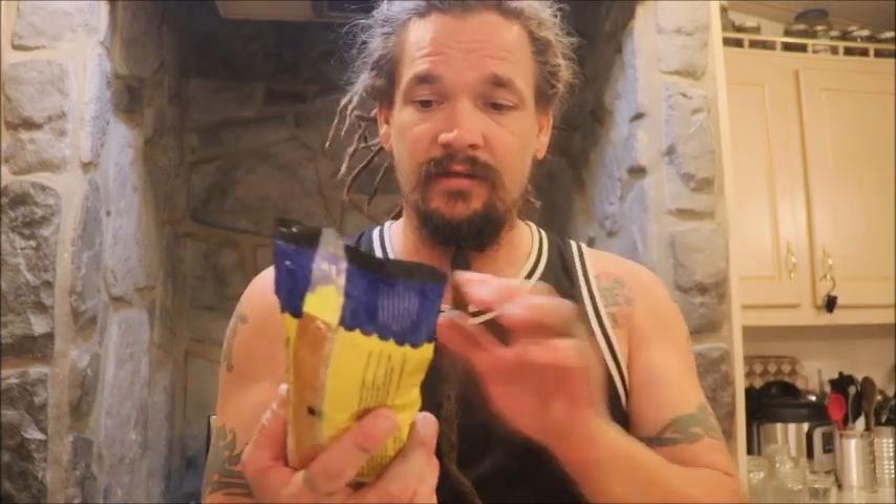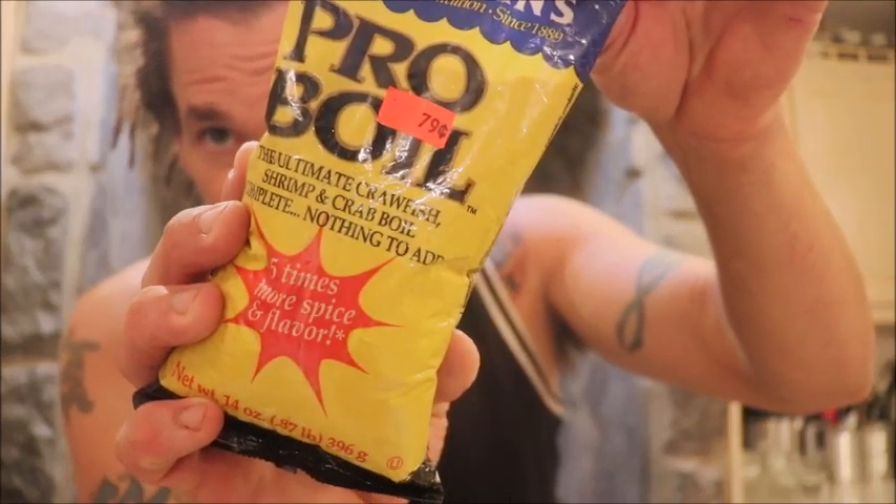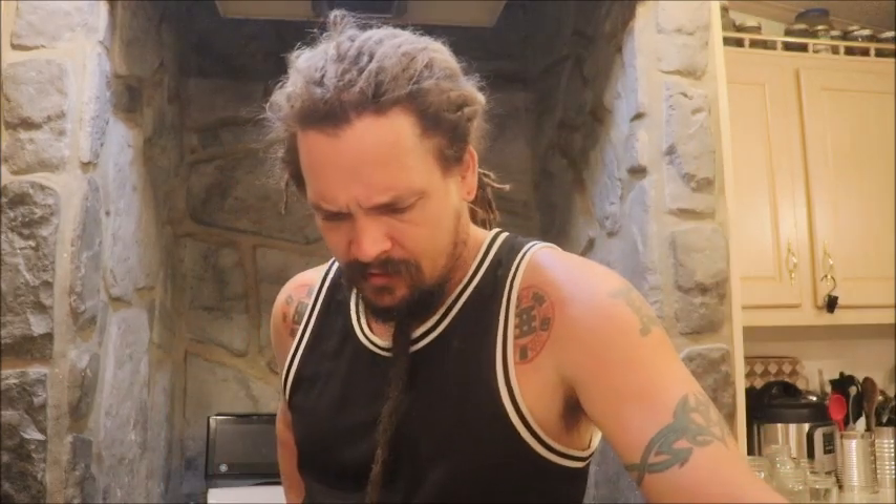I wanted to see how it would be if I had a gar boil. This seasoning I picked up at a discount store for only 79 cents. We try to live frugally. It's just spices — normally what you'd use for a crawfish, crab, or shrimp boil. We don't eat any of those anymore. When I used to live in New Orleans, I actually worked with one of the Zatarains. I'm going to try a gar boil. My suspicion is that this gar is kind of rubbery — almost a good substitute for something like shrimp or scallops. I think it's got a similar consistency as far as the chewiness.